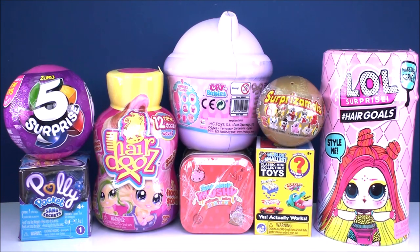Hey guys, welcome back to Cam's Toy Box. We've got a lot of great surprises to open today. Some of these I've opened before, others I just got today. The really kind people over at Mattel sent me this Polly Pocket Sand Secrets for free, which is awesome. I think it'll be a super cute stocking stuffer. We've got lots of fun stuff, so let's get started.